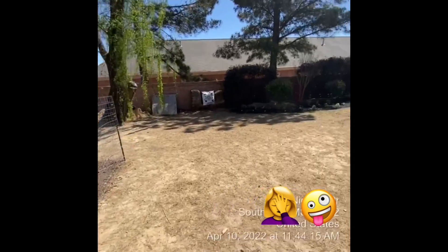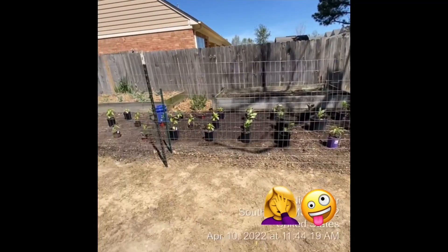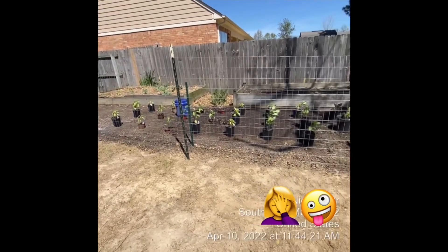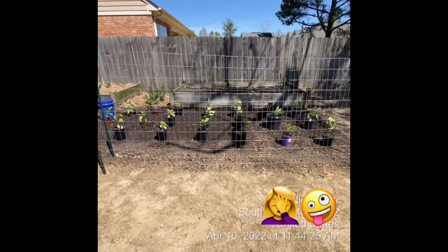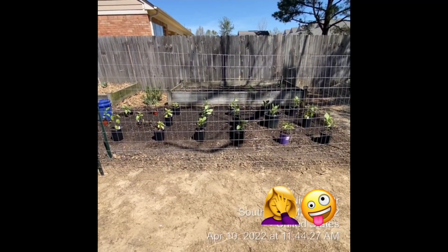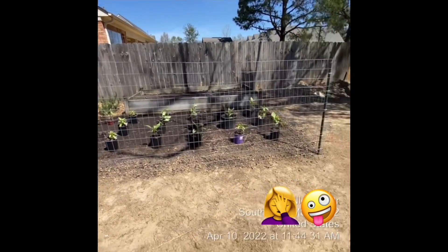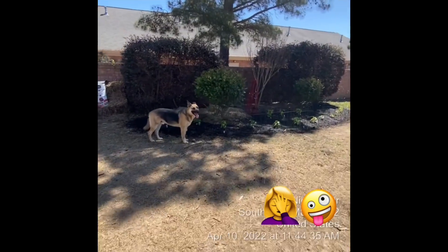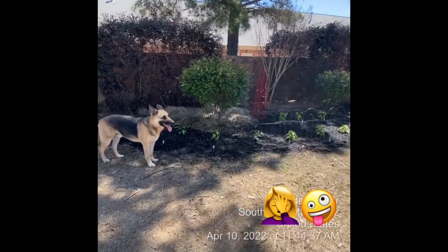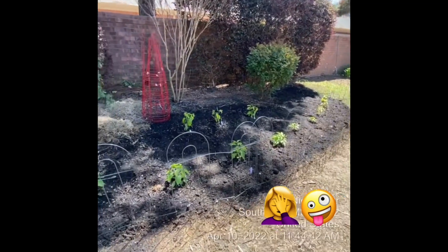I'm going to show you what he did earlier today. These are all of our sweet peppers — there's a couple of hot in there, but I believe seven, eight, maybe nine different varieties of sweet peppers. These are all of our hot peppers: we've got jalapeños, big gems, habaneros, cayenne, Tabasco, Anaheim.